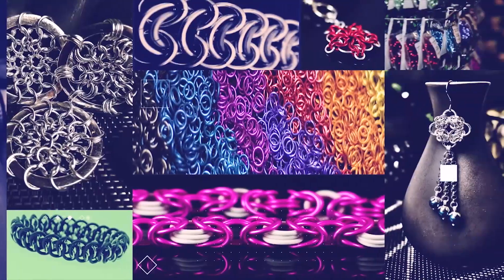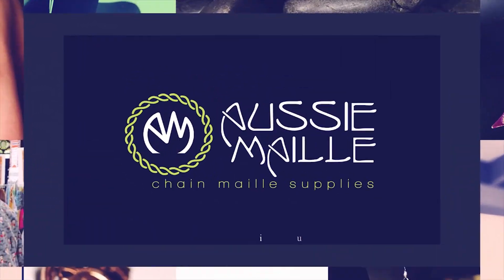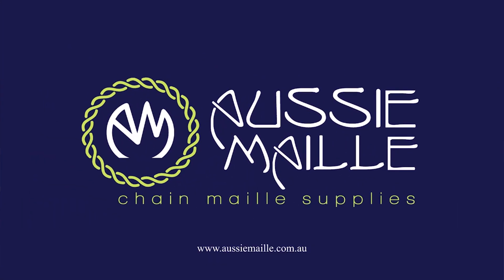Hi guys, my name is Deb Marnie and I'm from Aussie Mail. Welcome to our chainmail tutorial channel. Welcome back to those that have visited us before, and a great hello to those that are new to our channel. Today I'm going to be showing you a demonstration of a request — it's for the one hour less sleep weave. Let's just get straight into it.